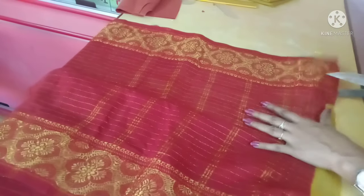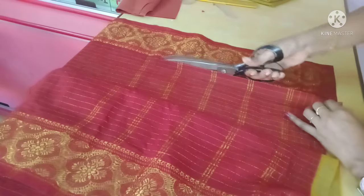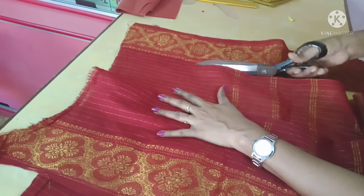We will cut the body piece to the cloth. We will cut the border to the side. We will use the sleeve.